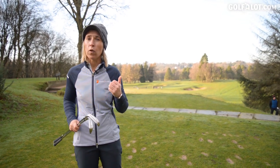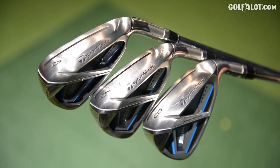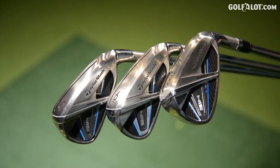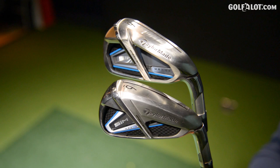We're here at the fabulous Pressbury Golf Course to do some outdoor testing. We've got the four iron, the six and the eight iron. We're going to hit some tee shots, some fairway shots, shots out of the rough to get the playability of these clubs outside. Then we're going to head inside to the range to get the numbers and the stats.